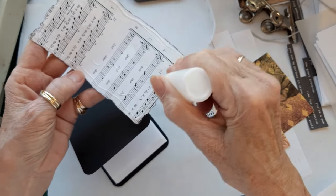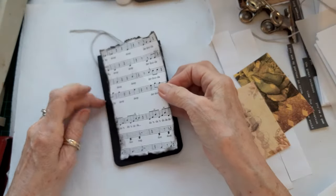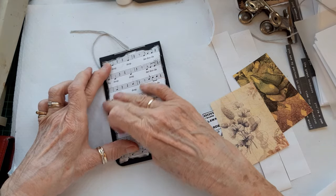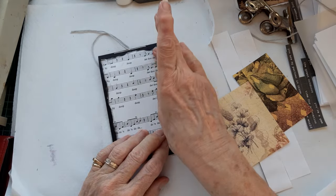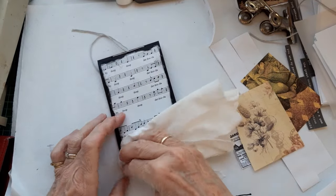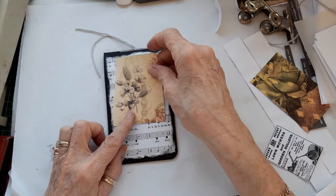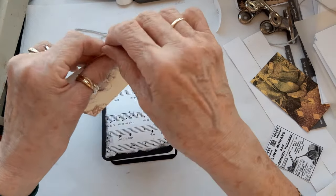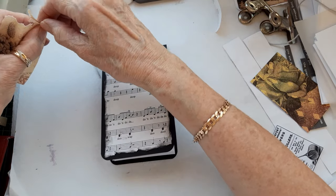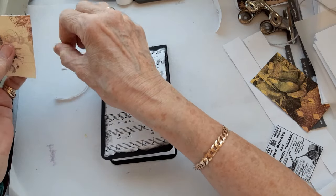My aim is that people can use these as a handbag notebook, so you don't want sticking-out edges that can catch on things in your bag. I'll just get my cloth. Then this piece can go on - again, I'm just going to tear the edges because that's my preference. Some people don't like it; it's entirely up to you how you decorate.